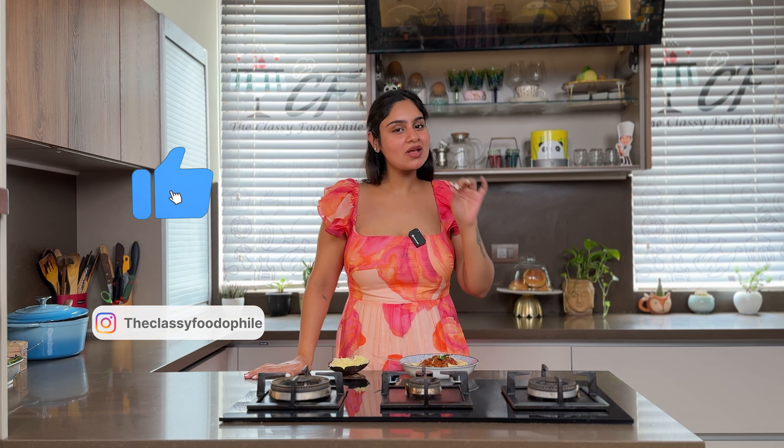Guys, this pasta is really good. If you like the video, please like it, comment, subscribe, don't forget the bell icon, and share it.